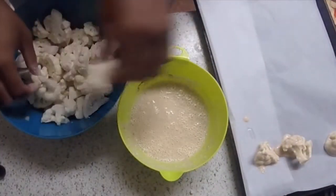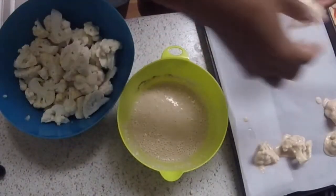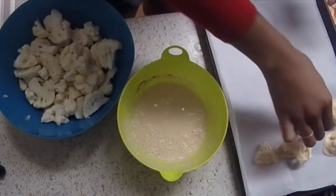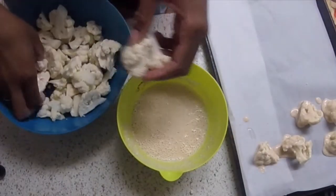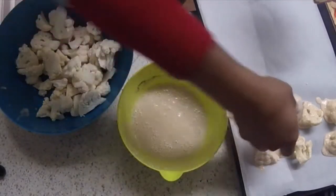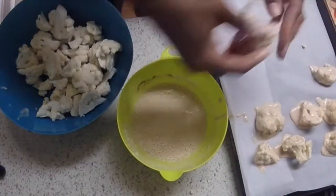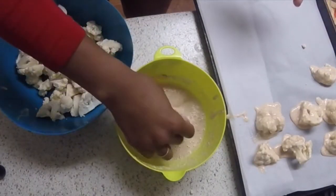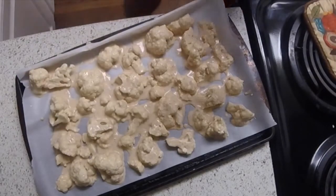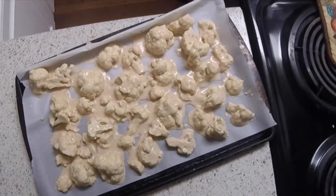Now you're going to take the bite-sized pieces and dip them into the batter mix. You just coat them evenly and then set them on the parchment-lined baking pan. Do this to each bite-sized piece until you have dipped all of them and they're lined on the tray. Once they're lined on the tray, this is what they'll look like, and then you'll pop them in the oven. You'll let them bake for 20 minutes.